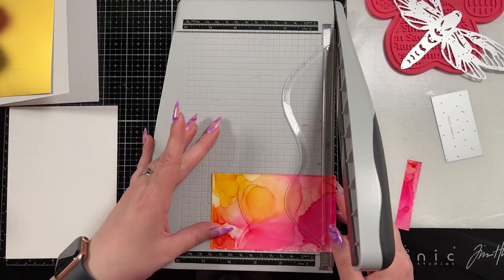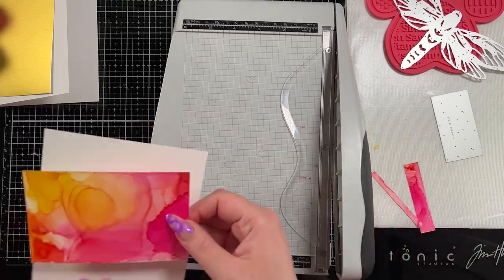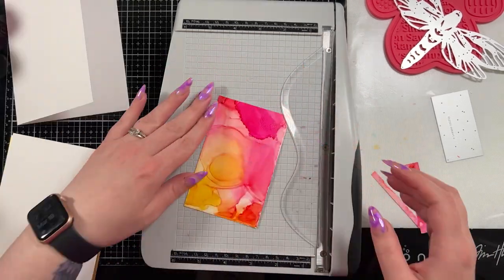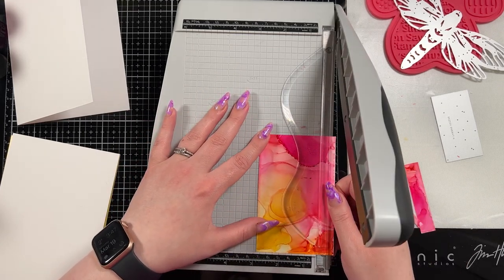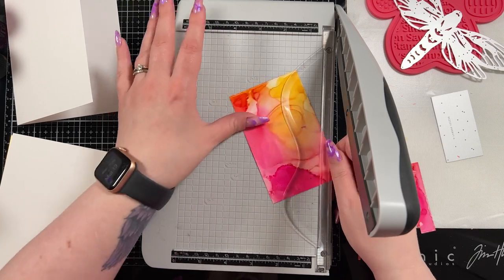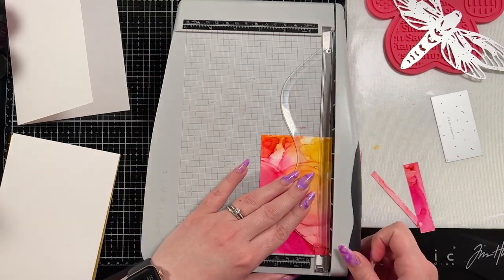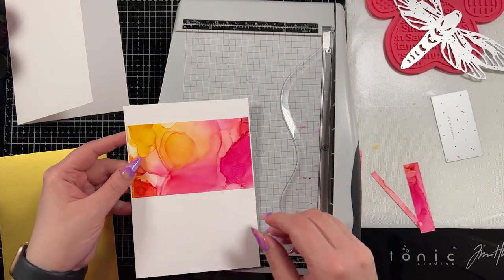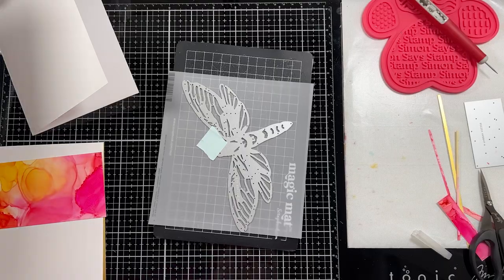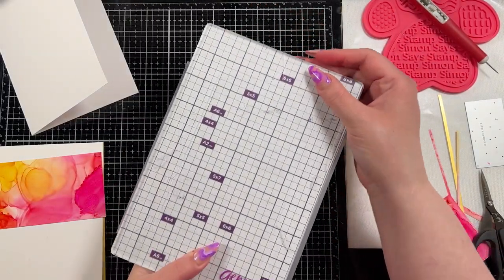I'm going to trim down my alcohol inked panel a little bit — I just wanted a little bit of white cardstock on each edge. I originally cut it to be 3 inches but then I end up cutting off about a quarter of an inch, so about an eighth of an inch on both sides, just to thin it down a little bit. Honestly I just eyeballed this.